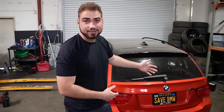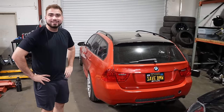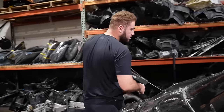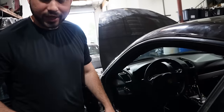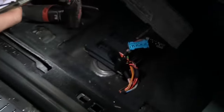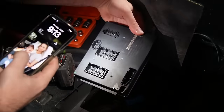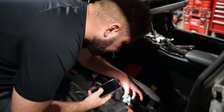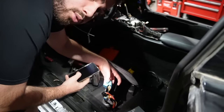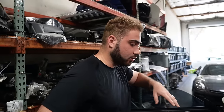Here's the E91 M3 that y'all love so much — one day I'll give it life again. Coming around to the driver's side, which is the only reason I bought this car, we got good news: opening it up, there's no corrosion whatsoever. The module looks phenomenal, it works — we tested it with the trunk — and all these wires look literally brand new.